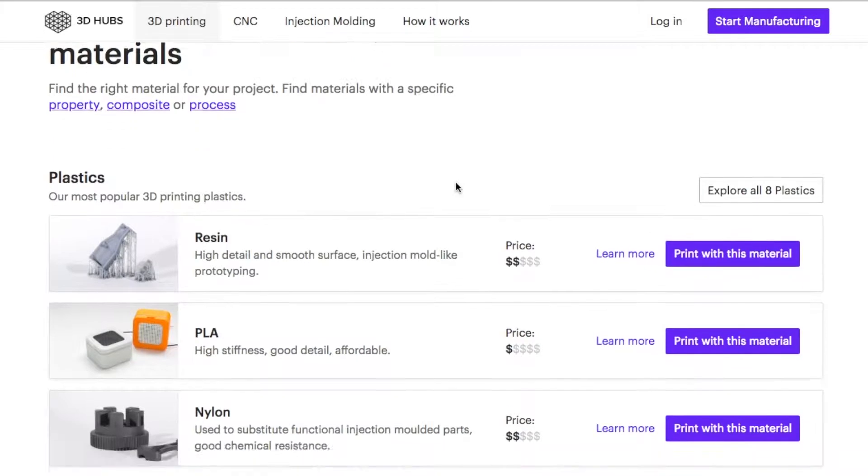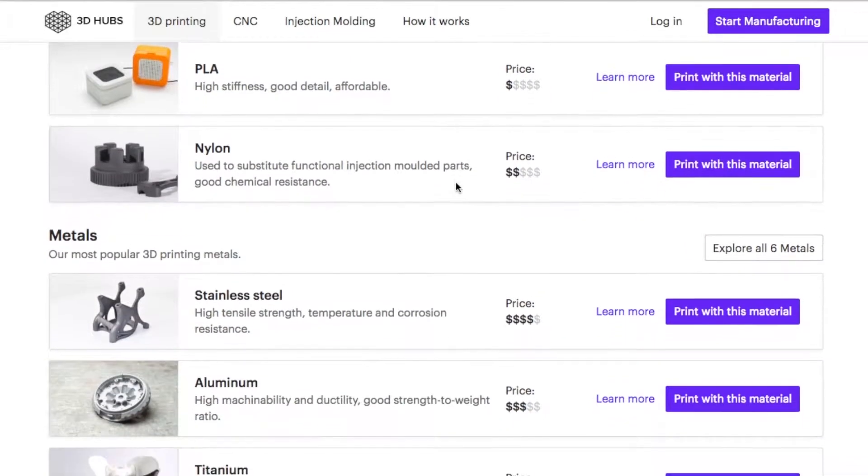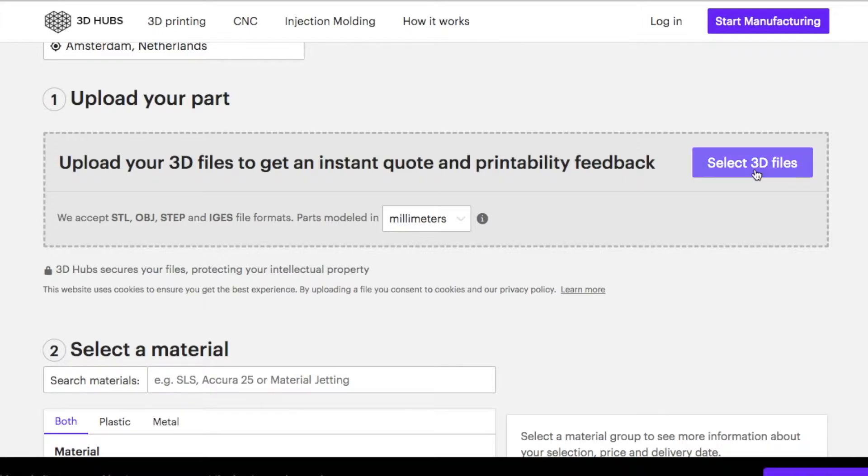Recently I saw the 3D Hubs website where you can print 3D models. The difference with this service is that they have all types of materials, which means I can use it for artificial organs.